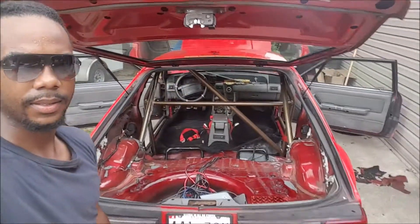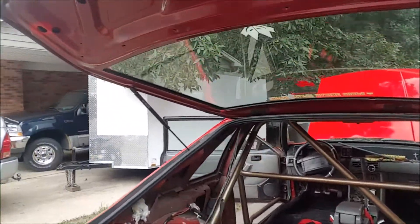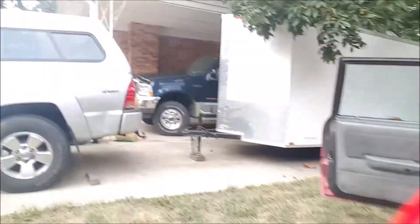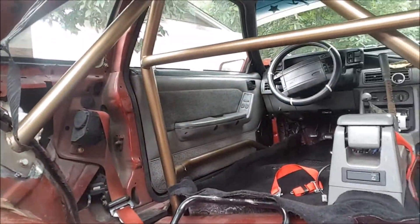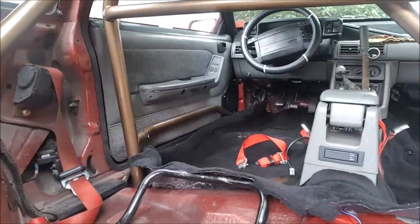Here it is — last look at the Maximum Motorsports cage. The fitment I definitely could not have asked for better. Big shout out to Aleem right here, he's the big dog I call when I can't do it myself. If you take a look inside, that's how the door bar falls right below the door panel — the fitment on this thing is absolutely wonderful.